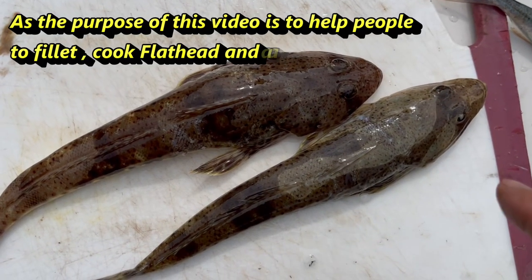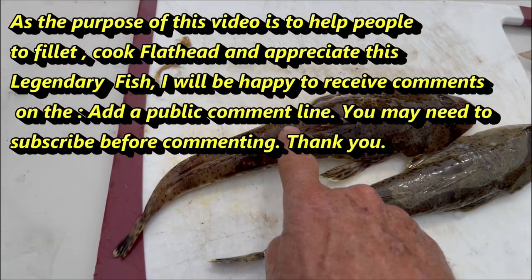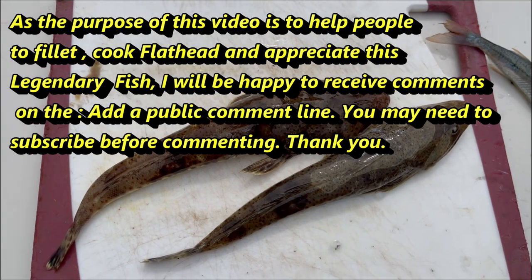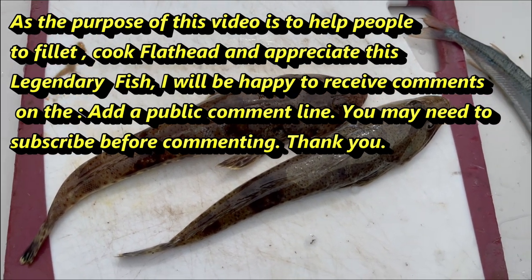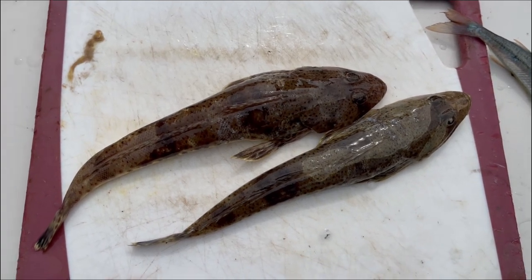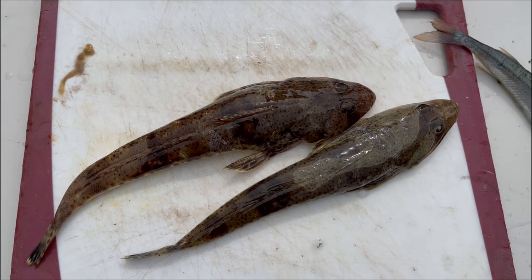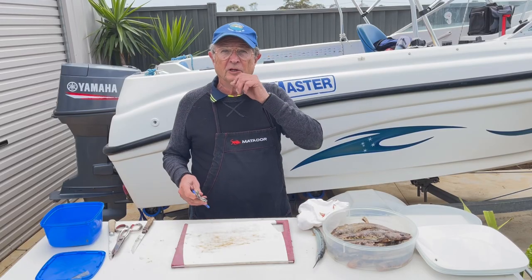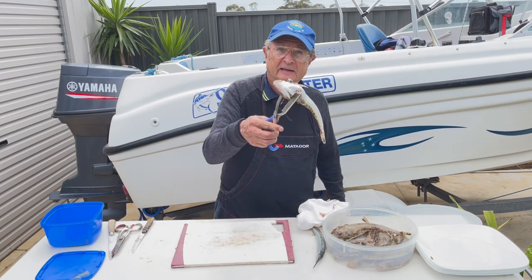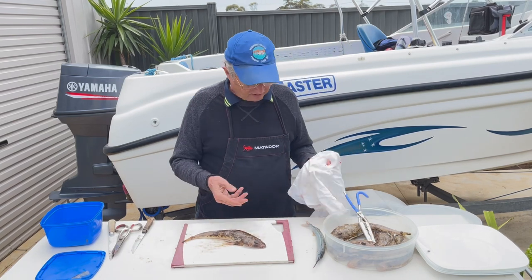This is my little fish — we call it flathead, and this one we call marble, as you can see by the markings. It gives a beautiful white flesh and is very tasty, like cod. We're lucky in this area near the bay near Sand London. So we're going to fillet them and I'll show you how.